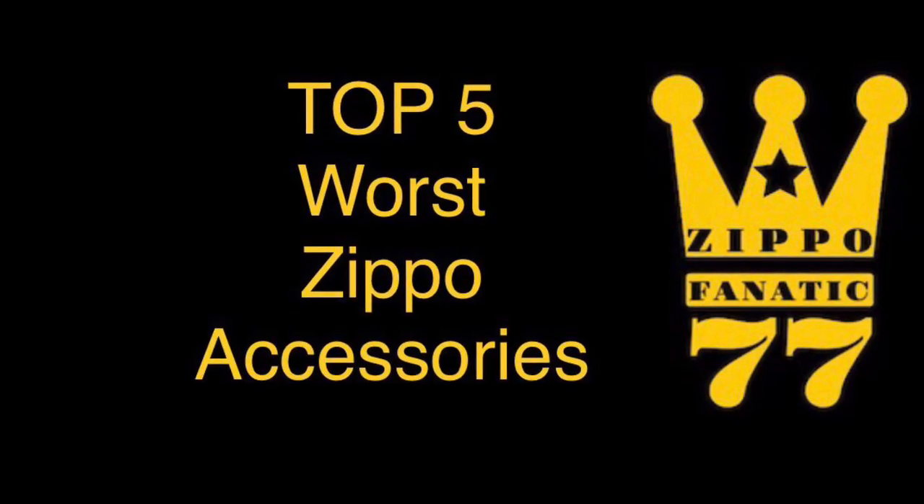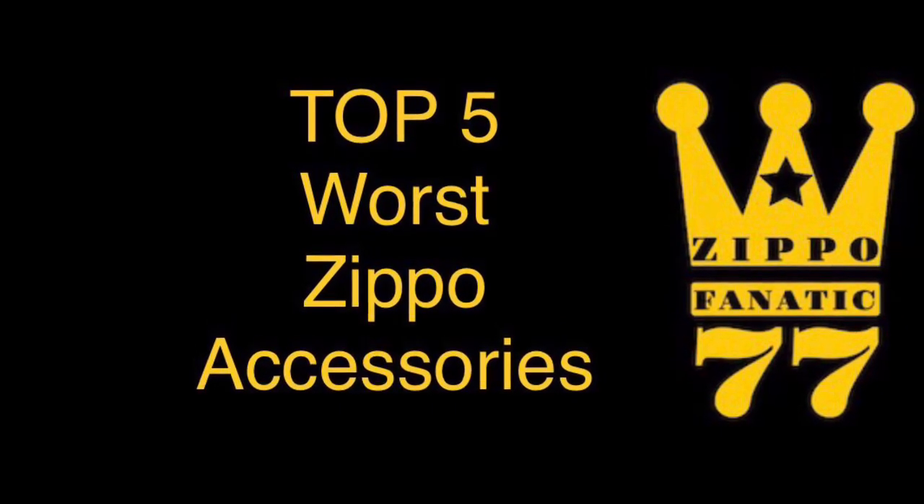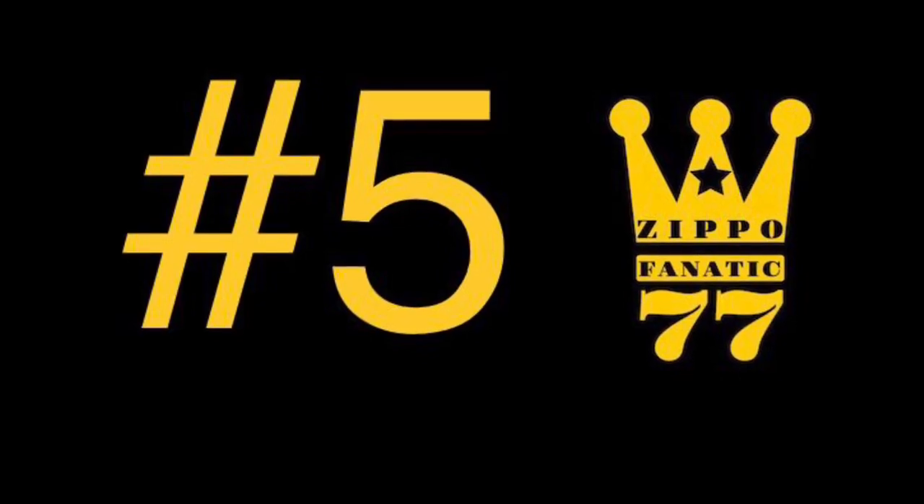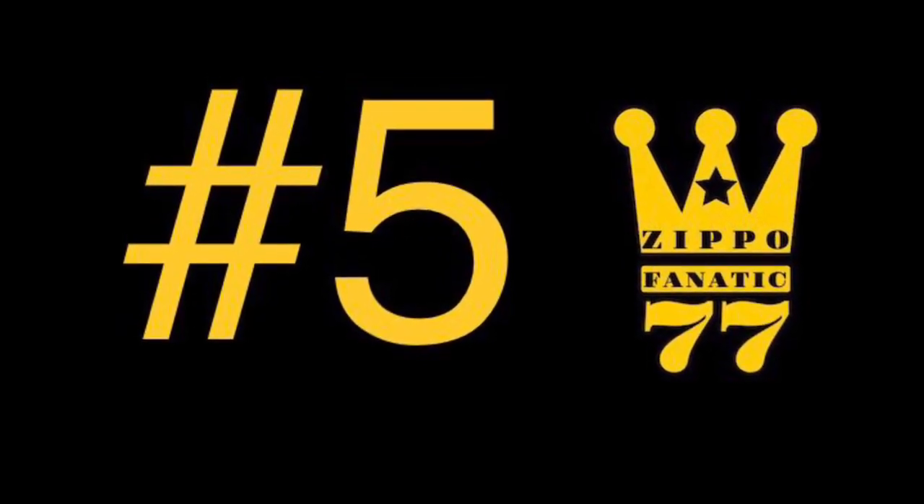Now that we've got that out of the way, let's carry on with the video. Here's the top 5 worst Zippo accessories. At the bottom of the list we have number five.